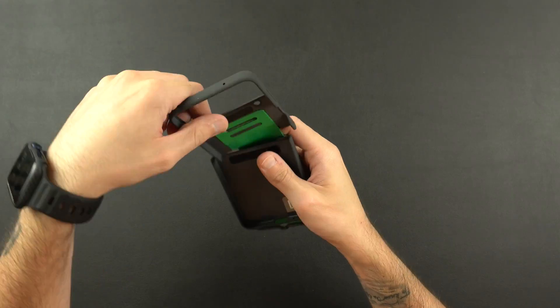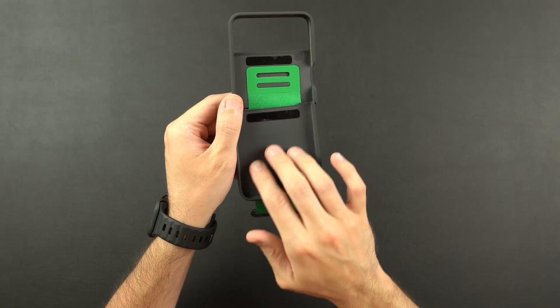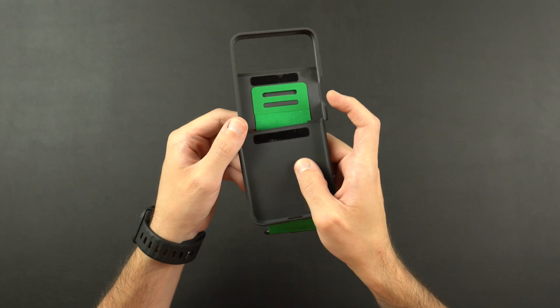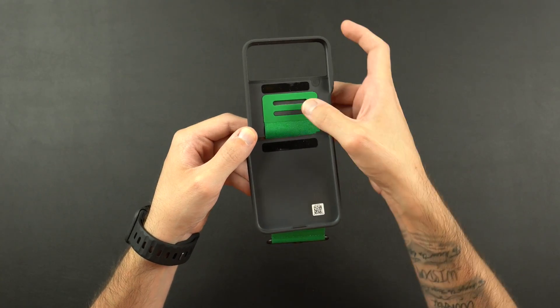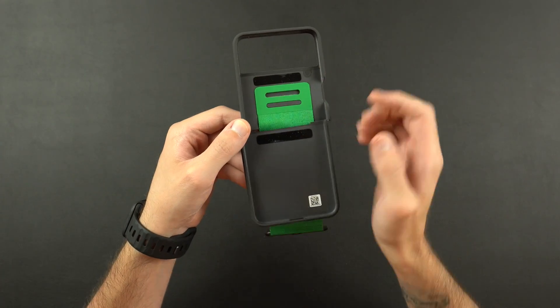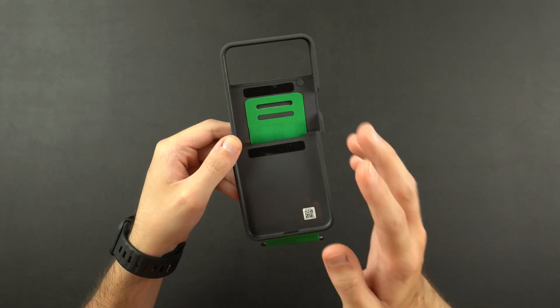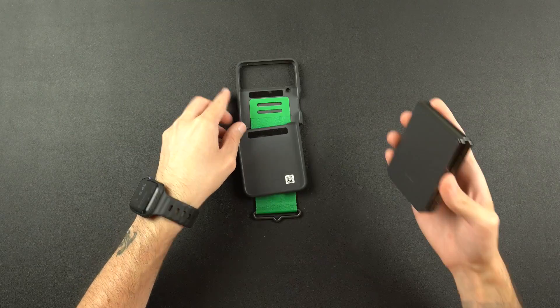On the inside, normally silicone cases have a felt lining, but this one is just a hard plastic lining. Like I said, you get that strap buckle — it doesn't get in the way of anything or make the case protrude at all. And then you get your adhesive strips, or friction strips. That's the inside.